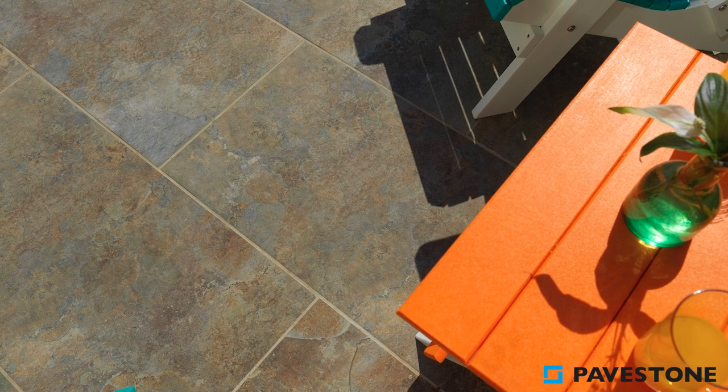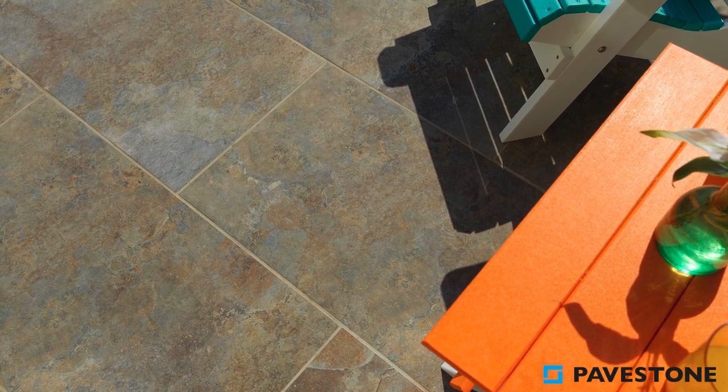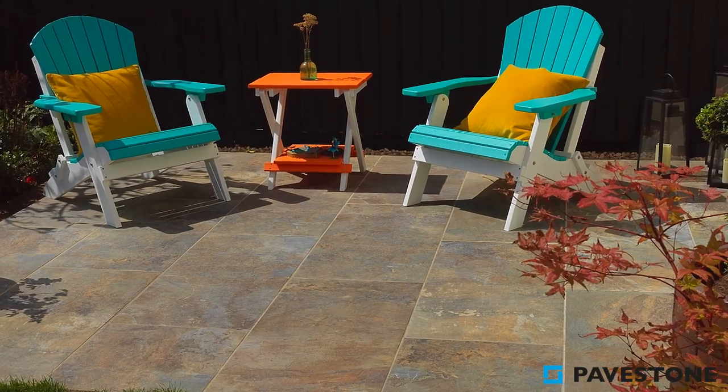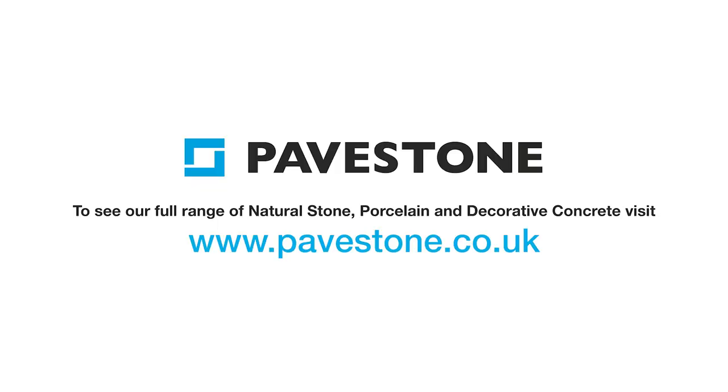With Dolomite Mars Rust, you can create a gorgeous holiday location just steps away from your back door. To find out more about Pavestone's paving range, simply visit the website pavestone.co.uk.